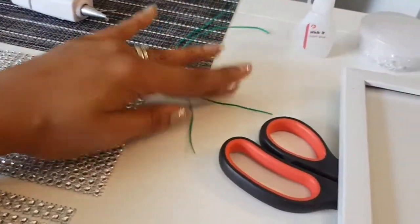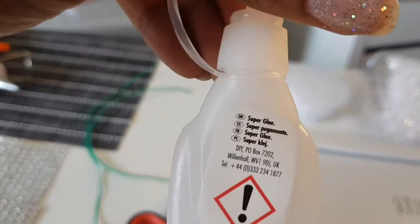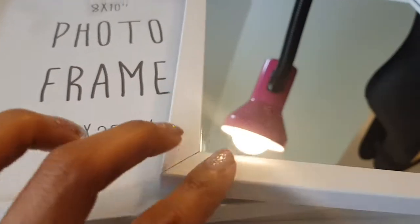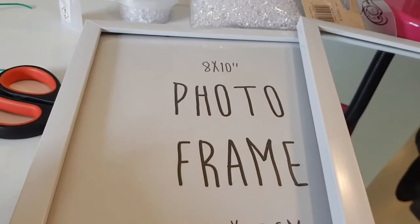So the materials you'll need are: some wire, some scissors, some super glue, the crystals, and for the tray you will need three frames - these are 8x10. You can use any size you want to make this tray.